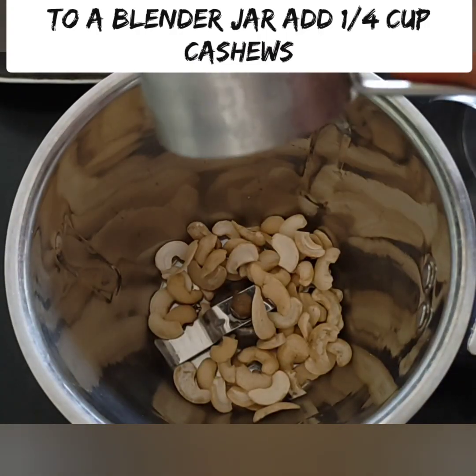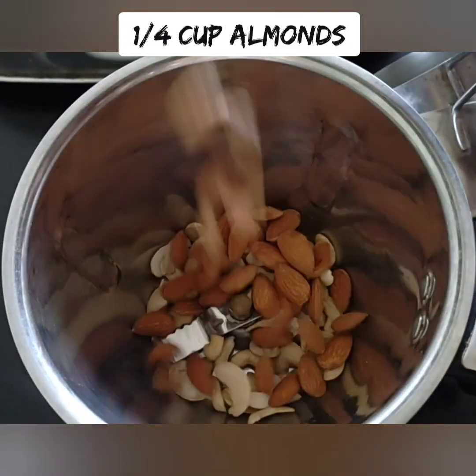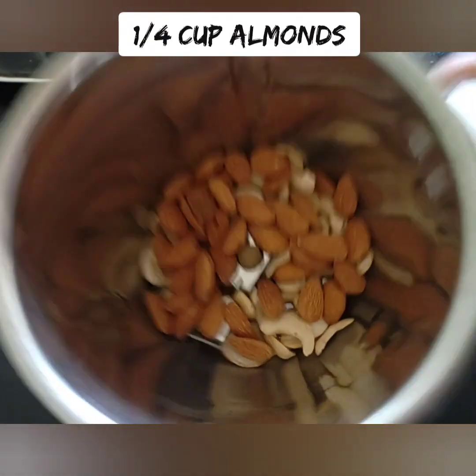Put the mixture into the boil for about 2 seconds. Take the spread to about 8 cm. Let's boil the water and mix it, then put the water into a blender.